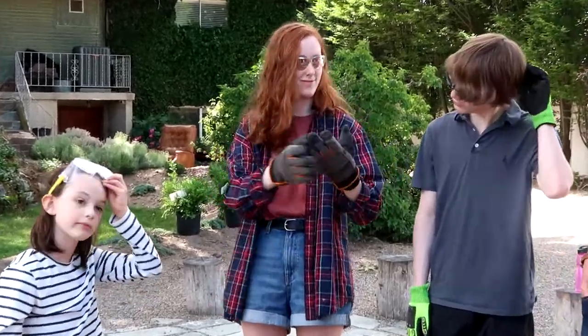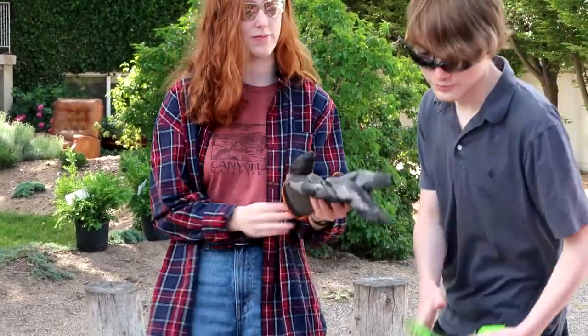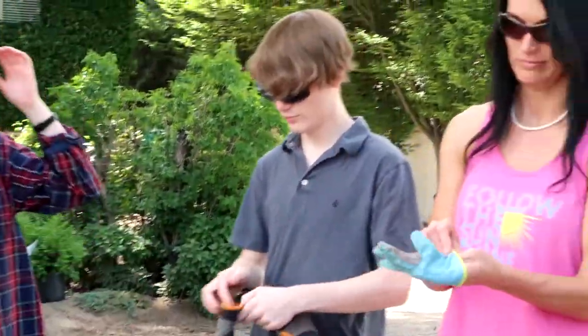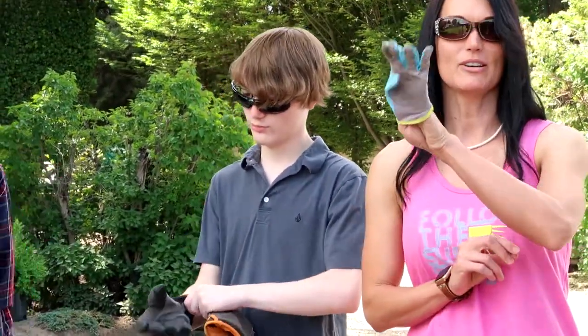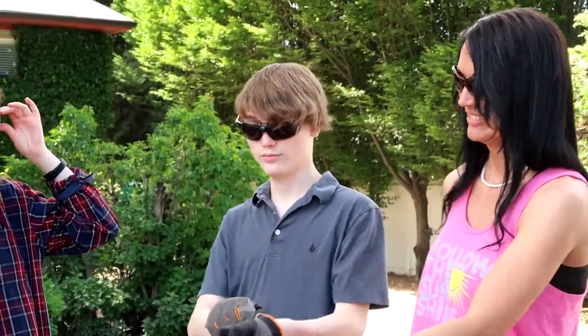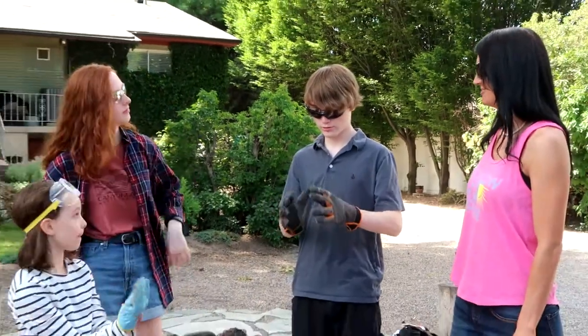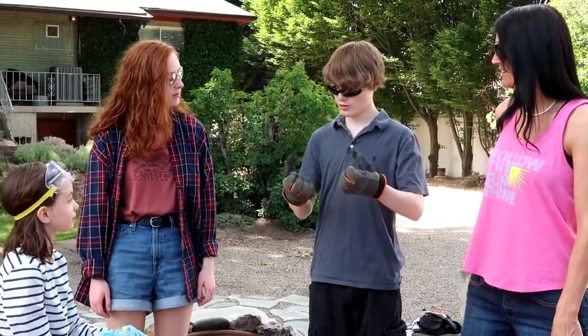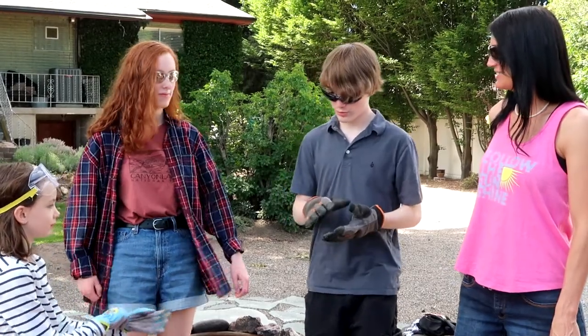Kyla, you want to try those on for us and see how they work for you? If I was to try to put on these, I couldn't even get all my fingers through. They're so tiny. They're pretty much a little bit big, but I could use these.